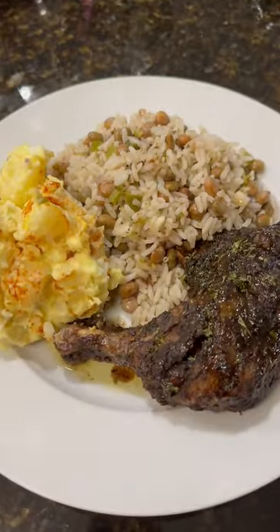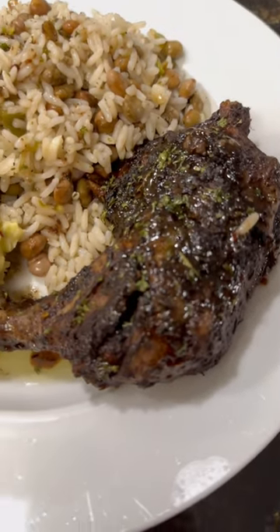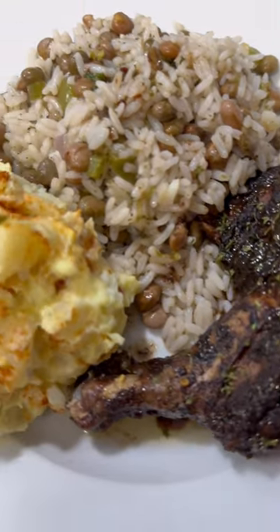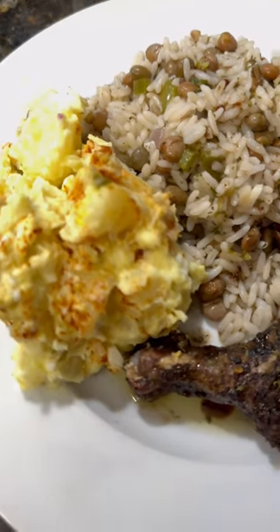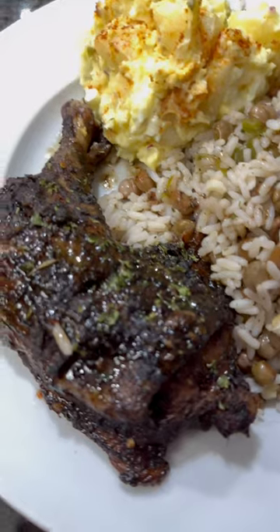Pour in your washed rice and pigeon peas, cover with some water, and add a few sprigs of thyme. I also poured in some coconut milk — this is a must in this dish — and I added a scotch bonnet pepper on top.